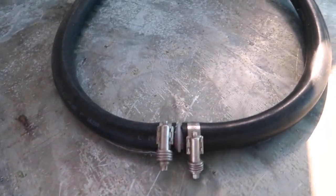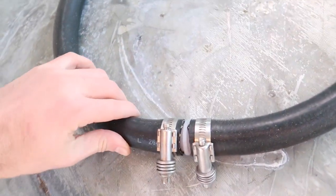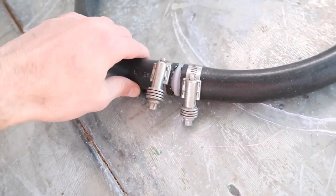Seeing that hose clamp loosen up over time does give me a little bit of worry because of the fix we had here. This seems dirty now. It hasn't leaked at all in the time — it's been about a month. We've moved it a few times.